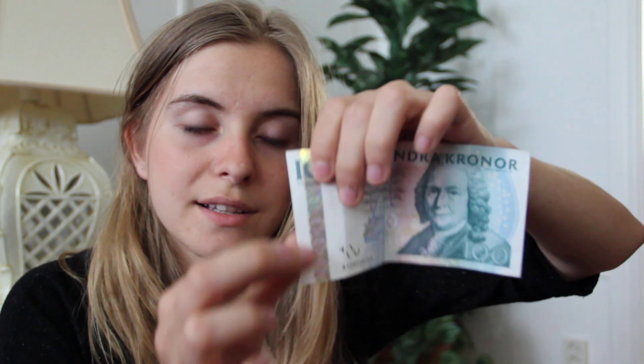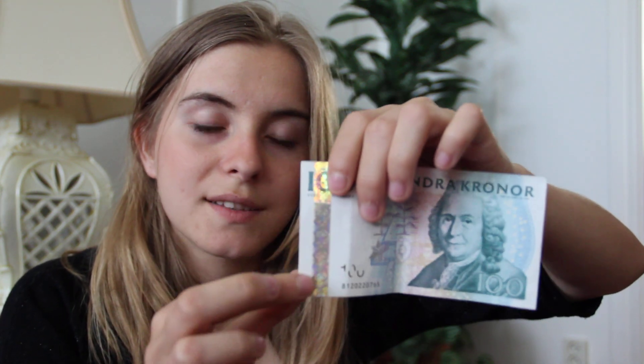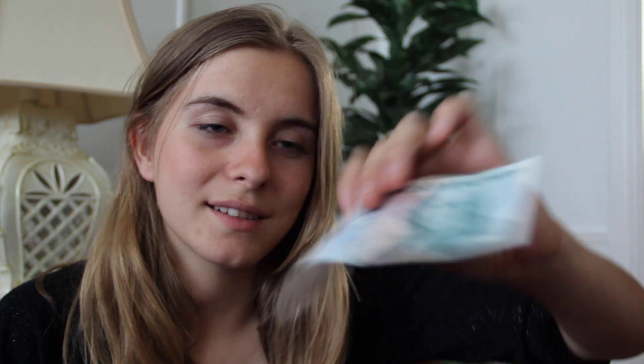If the hundred-crown note doesn't have the glitter on the side, it's the old money and the stores don't accept it. If you have five of the hundred-crown notes, it equals five hundred crowns. This five-hundred-crown note also features the old king.